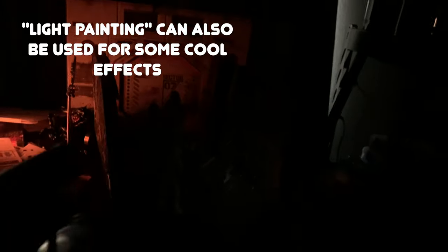I'm going to move my light and pretty much paint where I want the light to be — that's why they call it light painting.